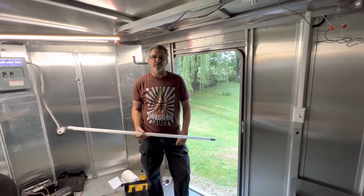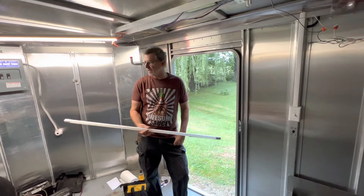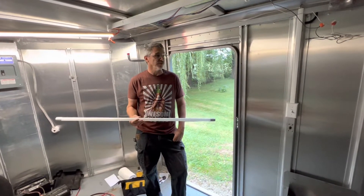Welcome back to Track and Travel with Rick. Today I want to talk about T8 LED replacements for fluorescent tubes.